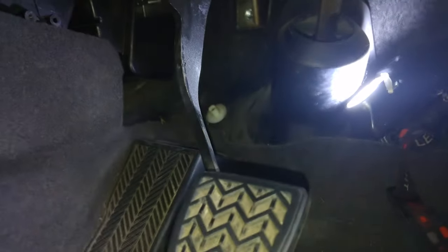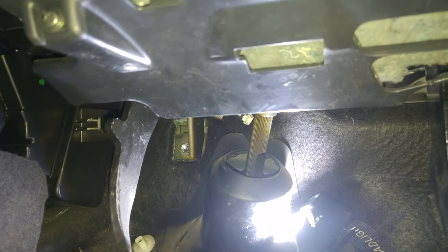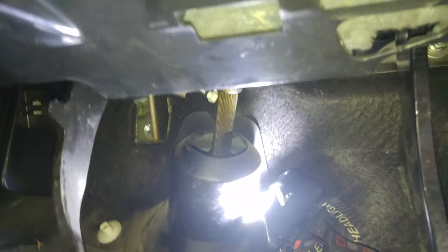The noise came back after a couple of days. So what we're going to do is try and spray a bit of white grease onto the part that we sprayed with the WD-40 to see if that's a more permanent fix.